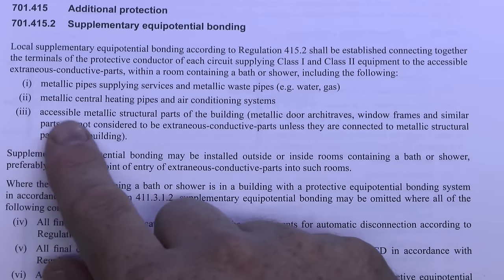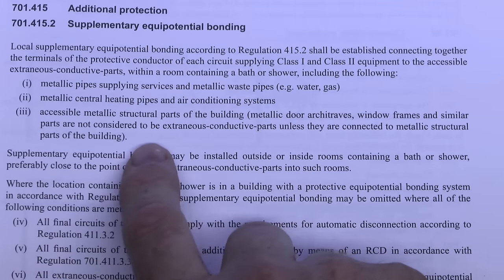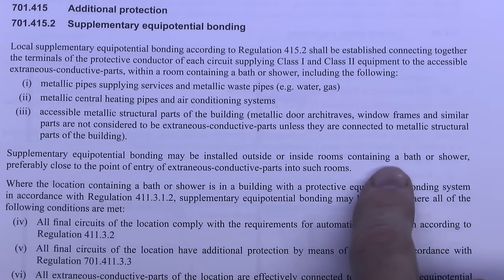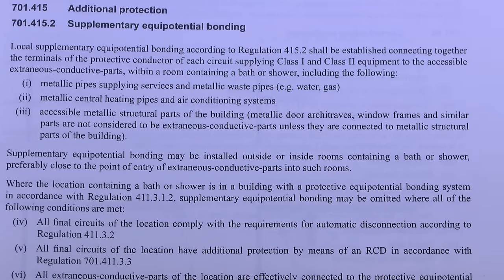Accessible metallic structural parts of the building are also included. Note there is a whole list of items not considered extraneous conductive parts, including door architraves, window frames and similar. Also, supplementary equipotential bonding may be installed outside or inside rooms containing a bath or shower, preferably close to the point of entry of extraneous conductive parts into the room. So you don't have to put it in the bathroom itself — an airing cupboard next door is perfectly fine, ideally as close as possible to where those pipes pass through the wall.